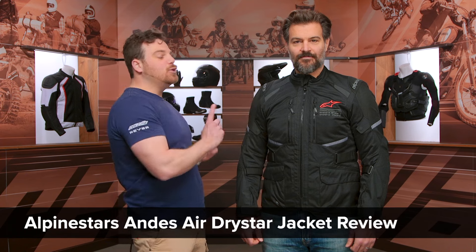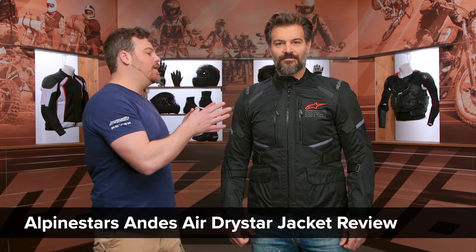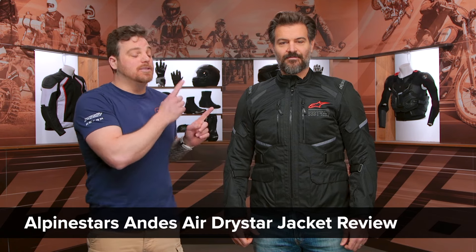Hey, this is Pat, and today we're checking out the all-new Alpinestars Andes Air Dry Star Jacket. I am a huge fan of what Alpinestars is doing with the new Andes Air Dry Star.